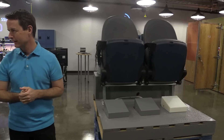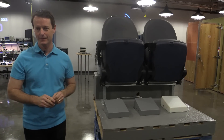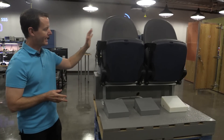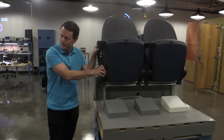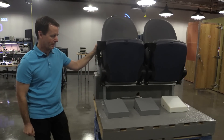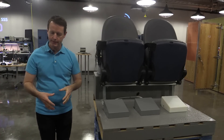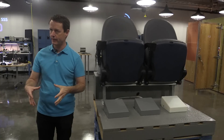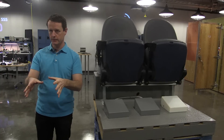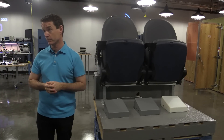We went on site for a couple of days and actually took our equipment and did some testing to see what we might be able to do. I actually got a set of the seats — so this is some of the seats you were probably sitting in. Our objective was to be able to put together a Wi-Fi element that could be very aesthetically pleasing, but also get the coverage and the experience that we were trying to achieve.